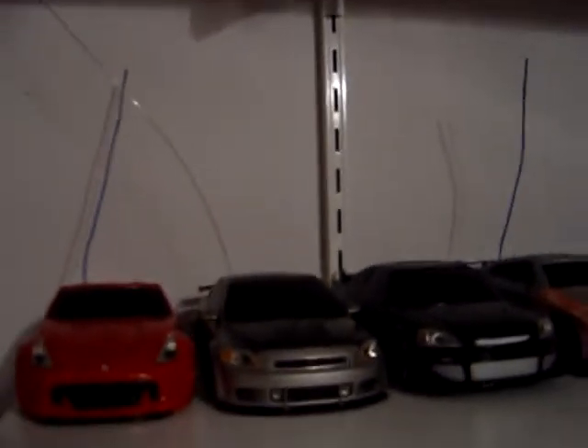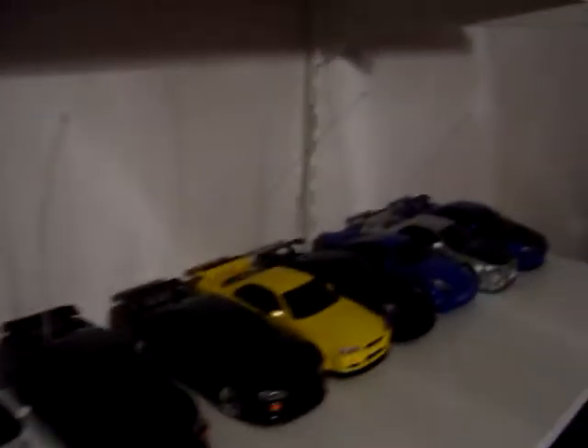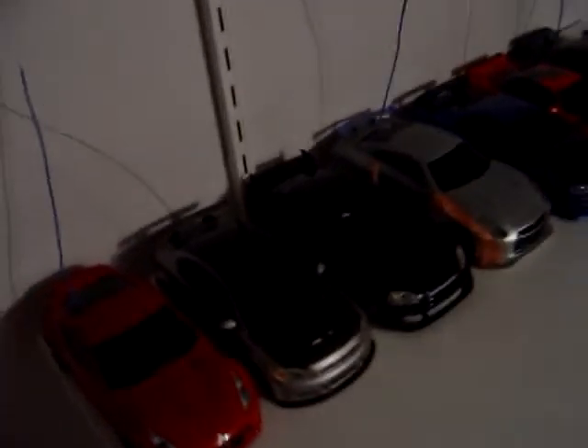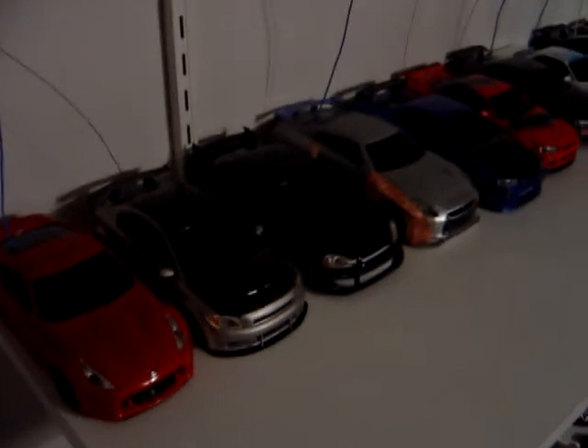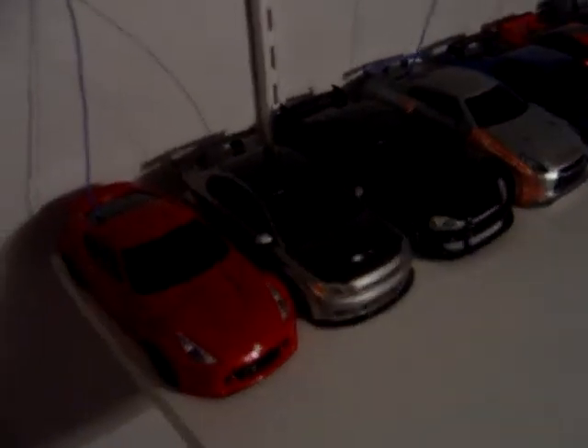Hey guys, here's going to be a good quality video of my XMOD collection as of today. I don't remember the exact date, but yep, alright.